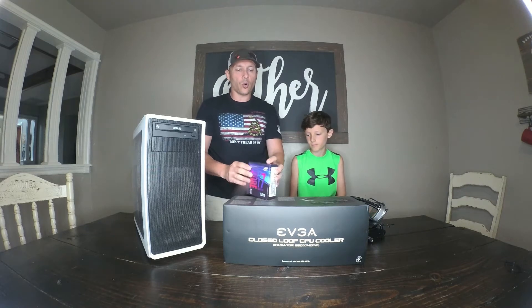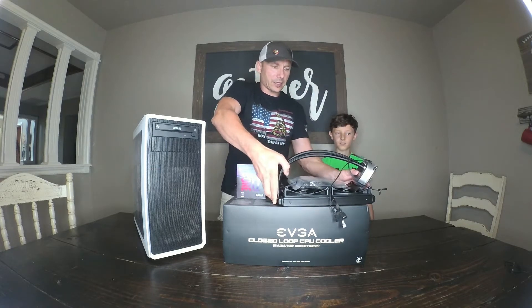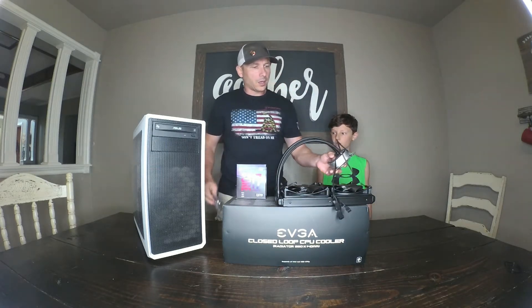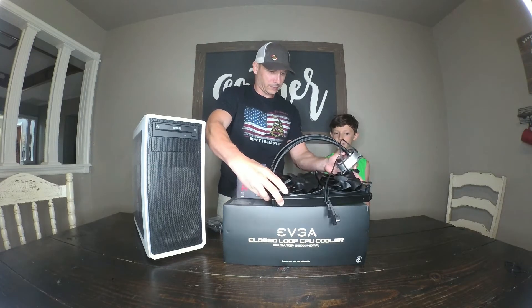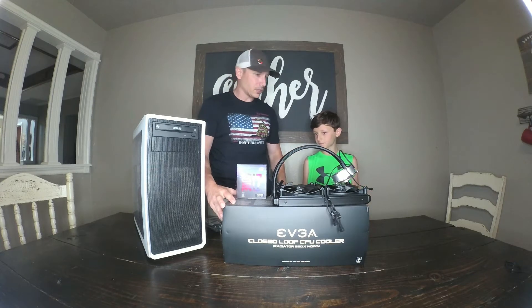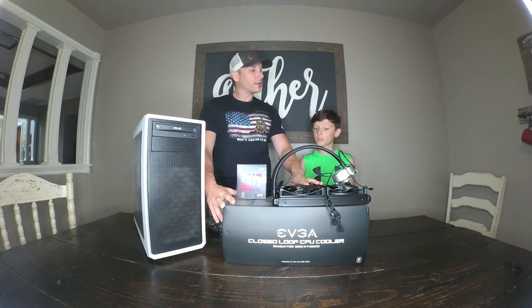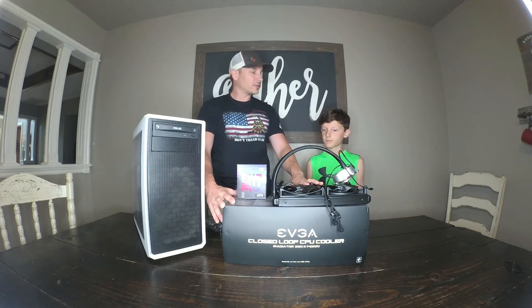I'm going to be running this at stock core clocks because our motherboard is not capable of overclocking. But even with that said, I could have gone with a much smaller fan, but we're going with the liquid cooler — the EVGA 280 millimeter liquid cooler. You might think it works better, but there are plenty of fans out there that are actually sometimes quieter than these and just as efficient.